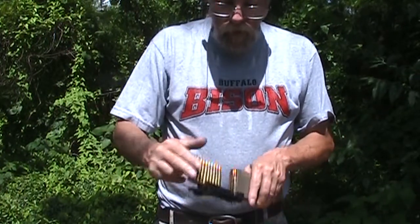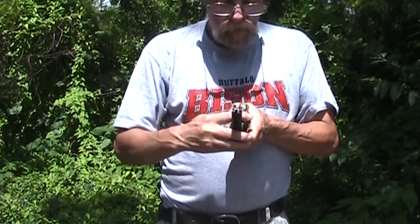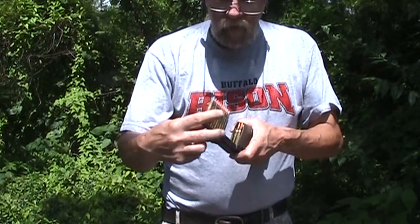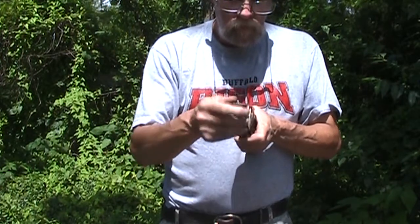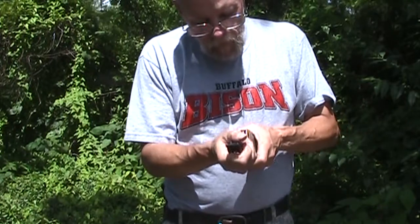Put another stripper clip in. Flip the handle around. I don't know why that one is not going in. I don't know what the deal is with that.